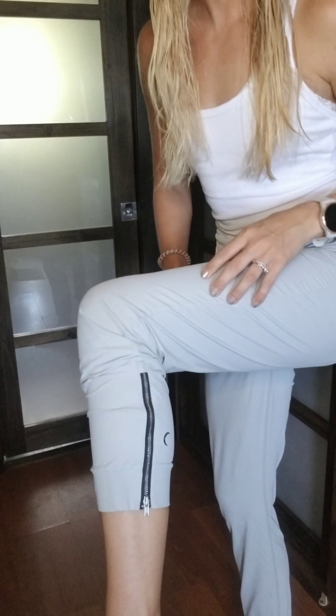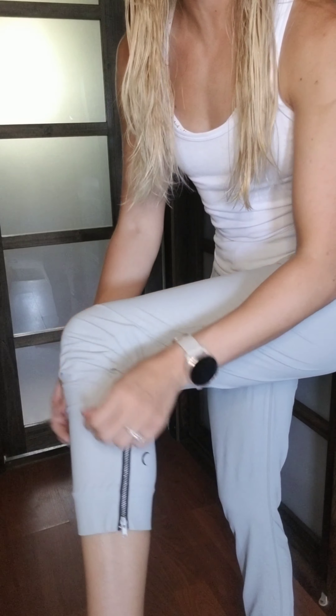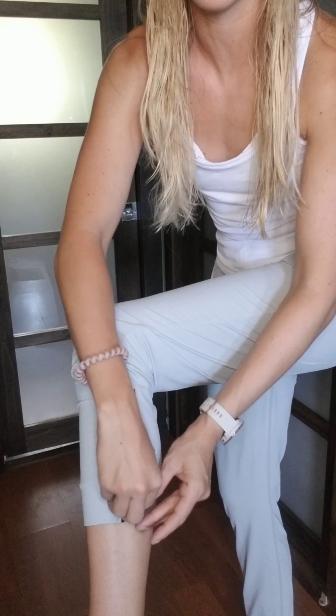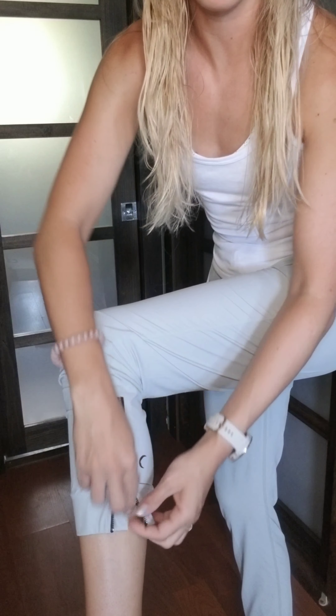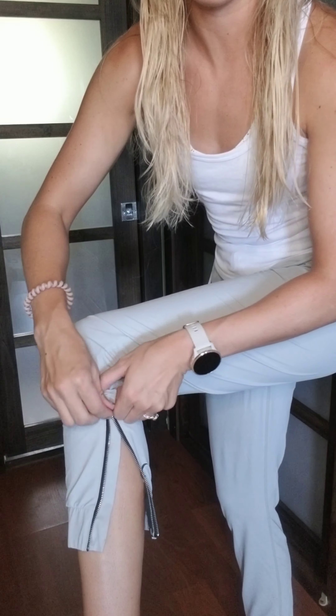It has the zipper and the little moon on one side. I scrunched this side up to show you how you can have it fitted. And the zipper you can undo or do. I don't really wear it undone ever because I feel like it looks weird, but you can.